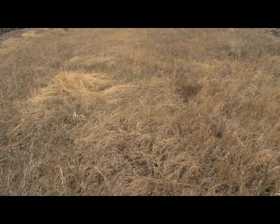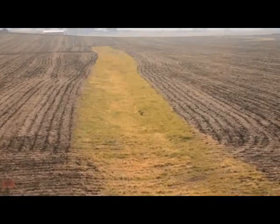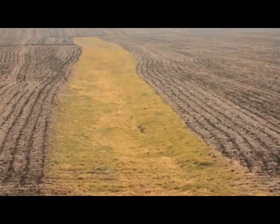A lot of this waterway that we're standing in today is primarily brome. Most of the time I recommend a sod-forming grass, such as brome or bluegrass or orchard grass — things like that that are not bunch grasses — because if they get damaged, they'll repair themselves.